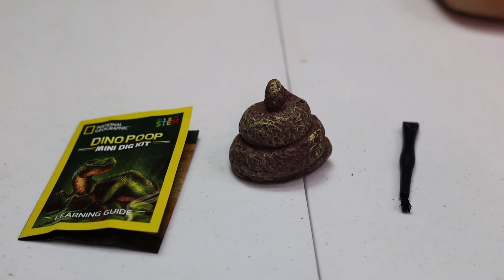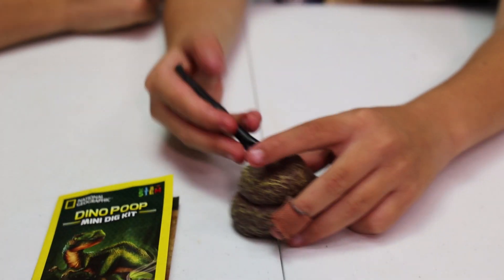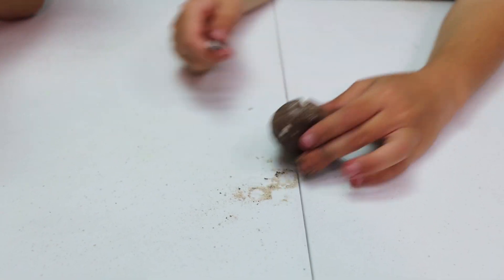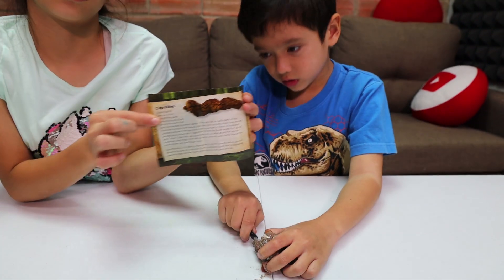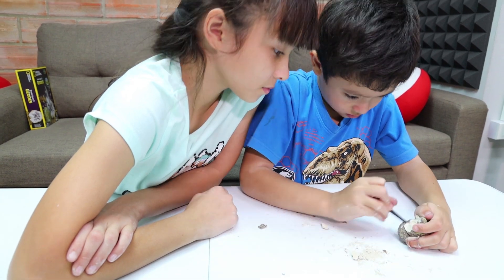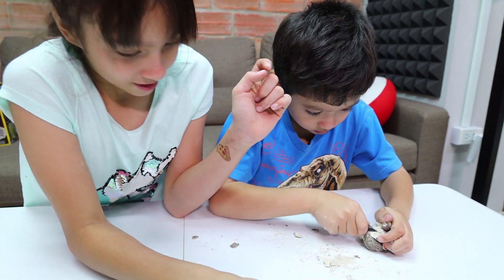Just like the shark tooth, we've got the mini dig kit with the learning guide and the tool and the actual fossil poop itself. Skylar's going to start opening it since Bri did the last one. The fossils are really delicate, so when you dig you've got to be extra careful. Skylar's really going to town on this thing — he's cutting it open. This time he's going to be extra careful not to break the fossil like we broke the shark tooth.